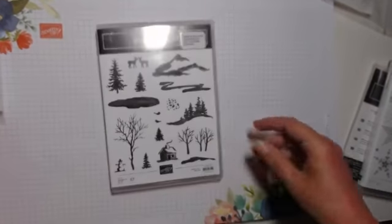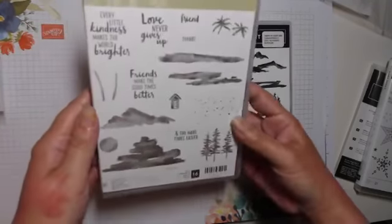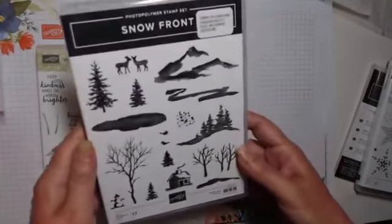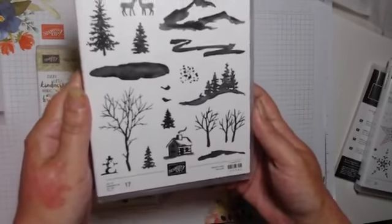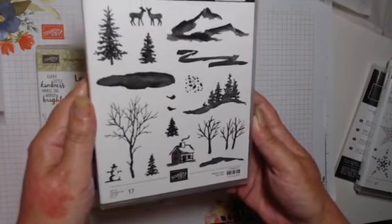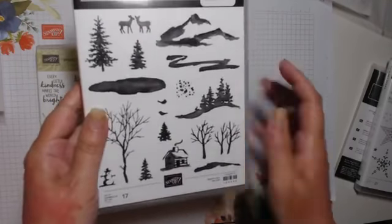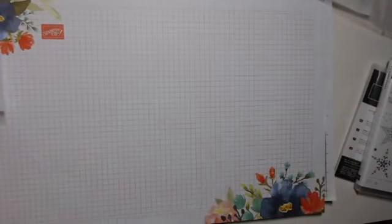Snow Front is a holiday or winter version of Waterfront. That one has beaches, palm trees, and beach huts, whereas here we've got snow, deer, a little wooden cabin, and it gives you a sort of watercolour wash effect. I've seen some lovely things done with that one — I'll be playing with it soon.